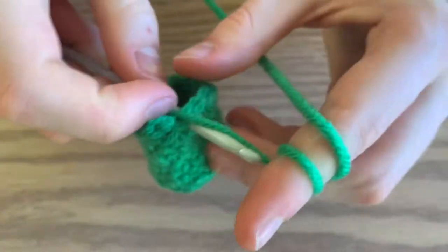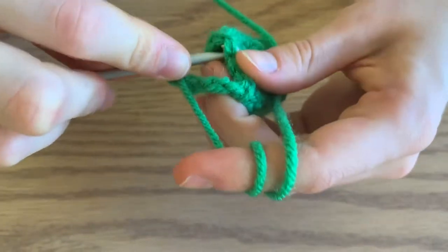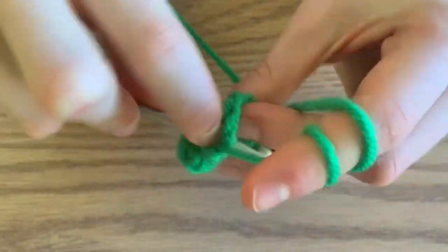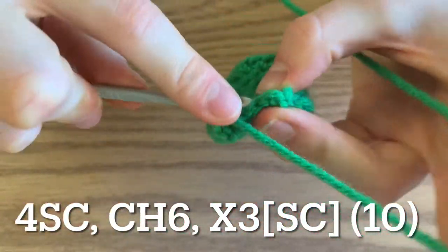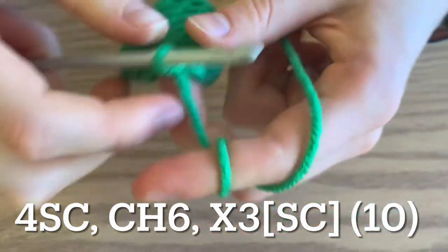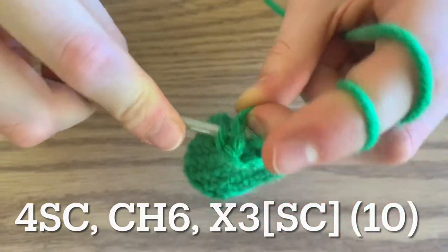Go into that stitch without twisting your chain, and do a single crochet. Now go around and do a single crochet in each stitch. You should have four where the base was, because that's how many we started with, and six that are disconnected on the chain part.